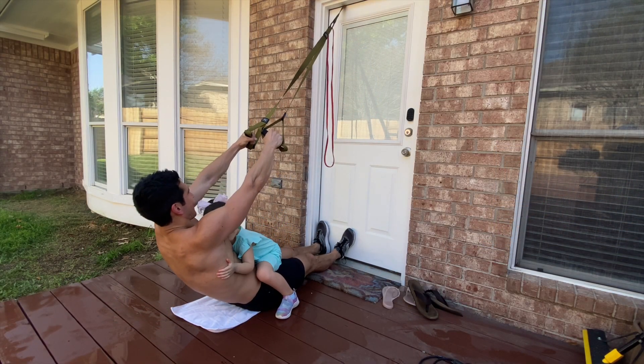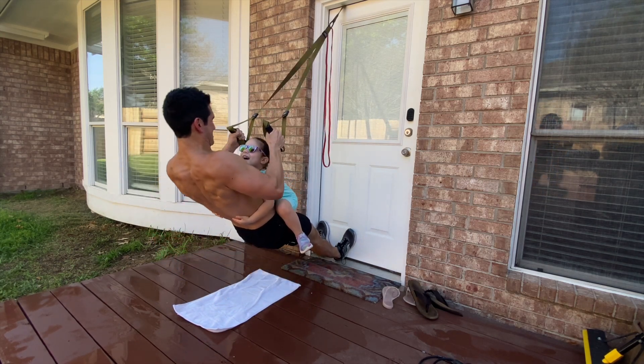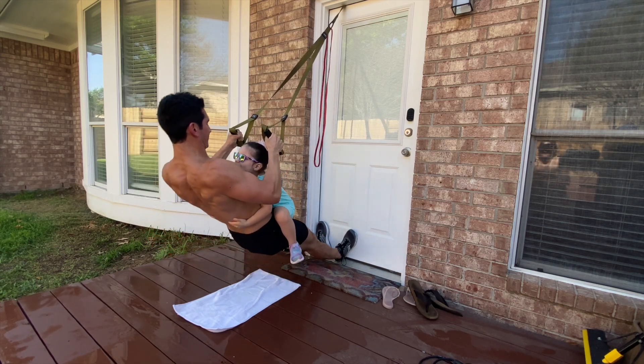The child is going to hug you and you're going to do the movements. Make sure, like with a regular row, you are pulling with your elbows rather than your hands.